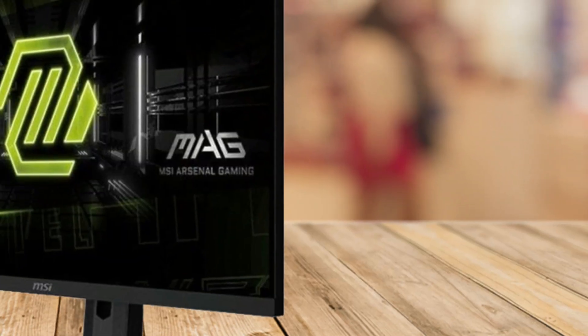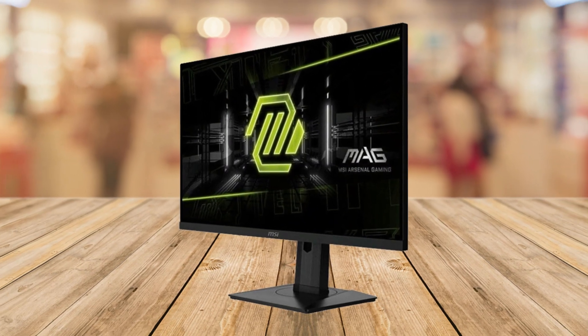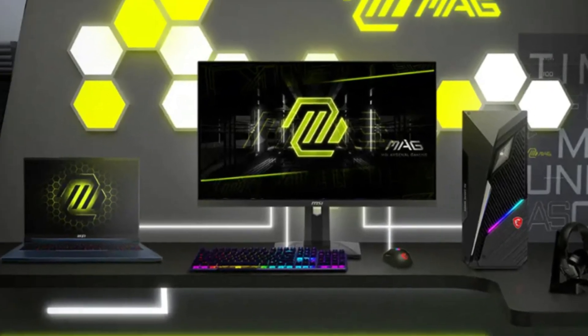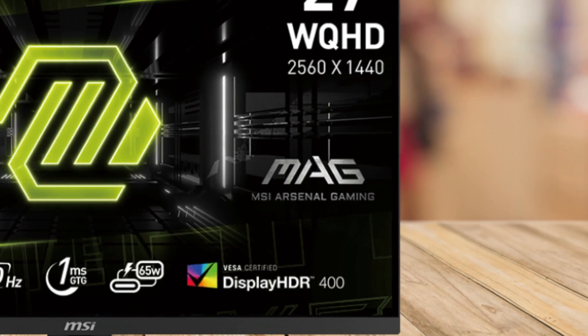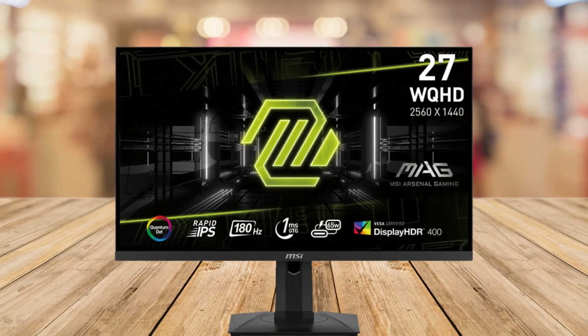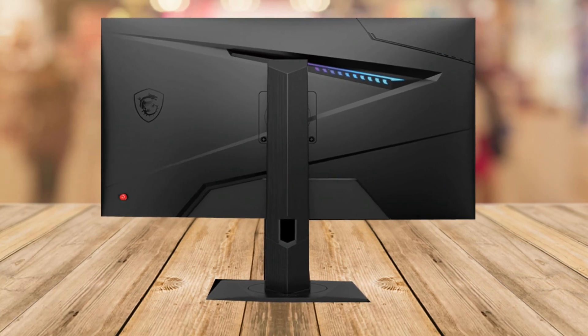The colors? They're nothing short of mesmerizing. Thanks to Quantum Dot technology and a rapid IPS panel, you'll experience a wider color gamut: 150% sRGB, 94% Adobe RGB, and 98% DCI-P3. That means breathtaking color accuracy for gamers, content creators, and anyone who appreciates vibrant, lifelike visuals.